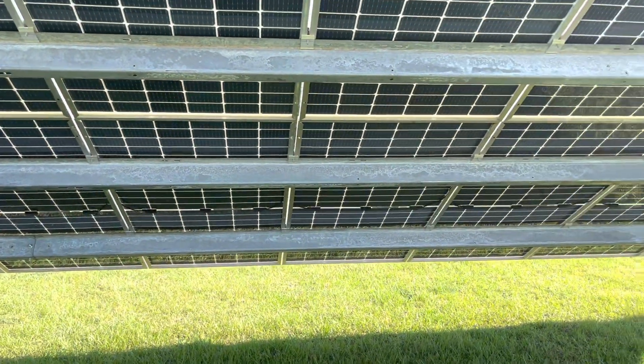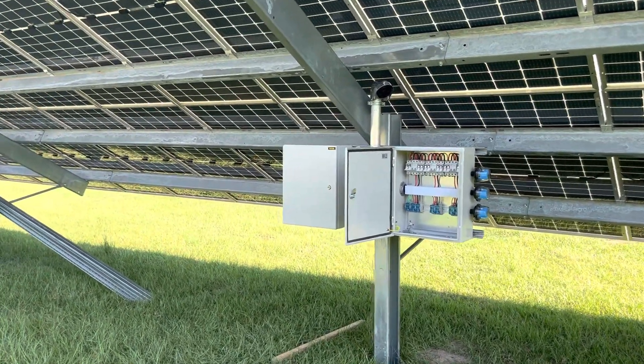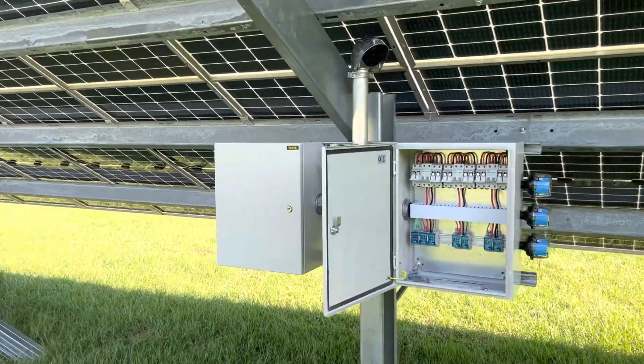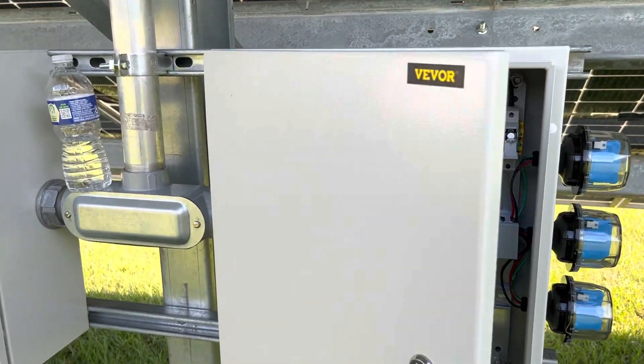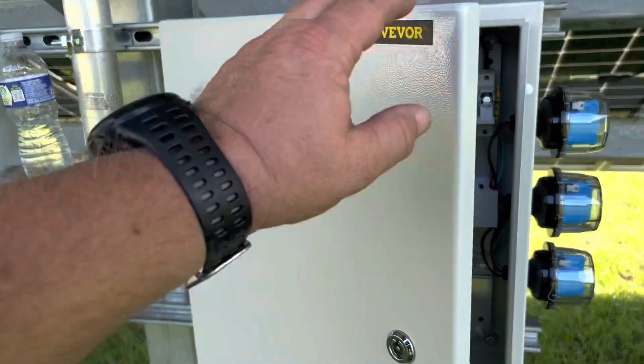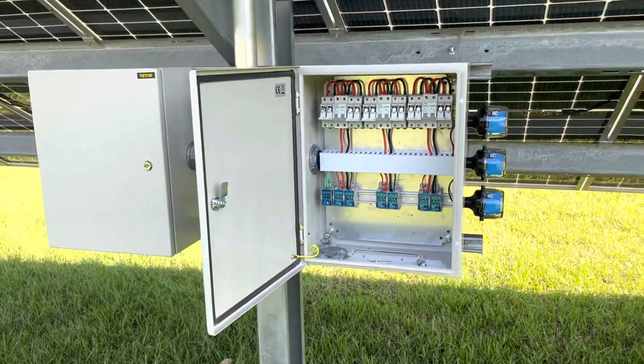Well folks, this is Jeff again. We managed to get our combiner boxes mounted this afternoon — we didn't get to start on it till about three o'clock. Both of them are up: the spare and the one that's got all the breakers in it.